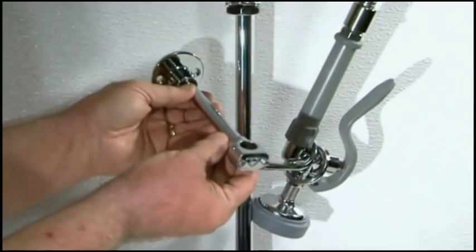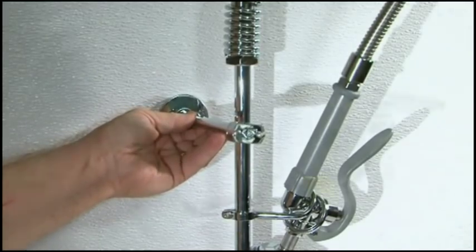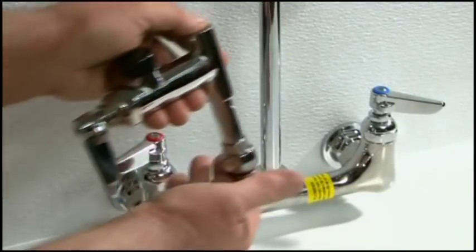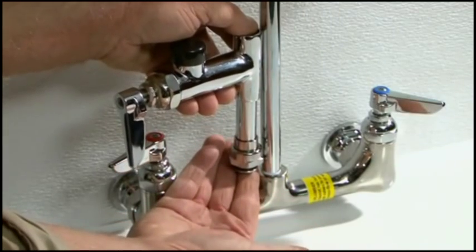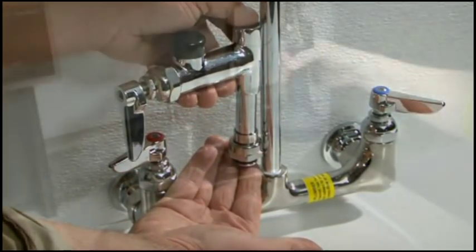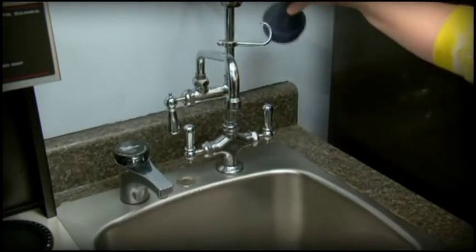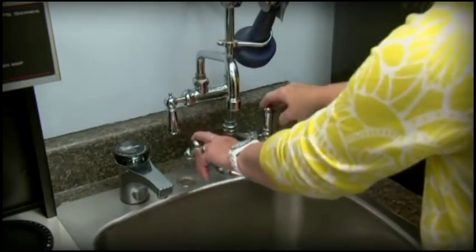When installing a long riser, you should also install a wall bracket assembly for added support. You can also easily install an add-on faucet between the riser and the base faucet body. Now that the unit is properly installed, you can begin using your new TNS brass pre-rinse unit.